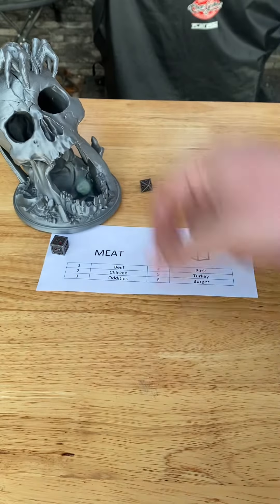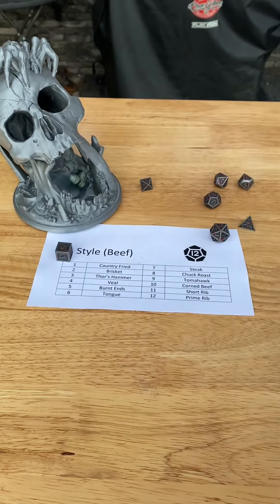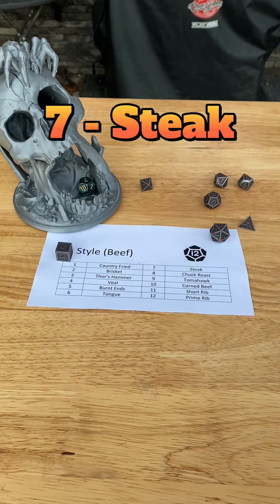Let's roll for meat. One — beef. We haven't had a beef roll in a minute, so how are we making this? Seven — steak.